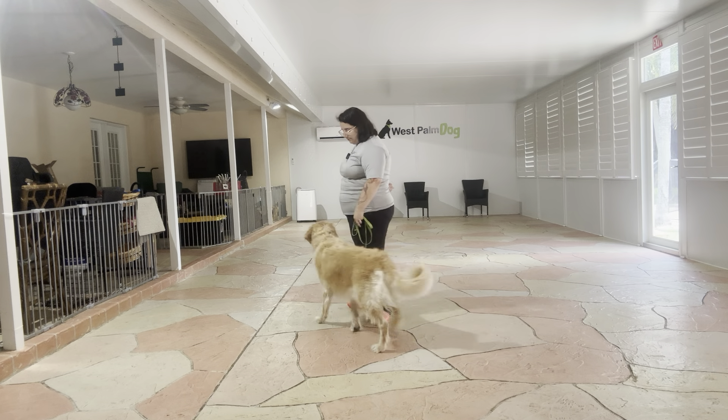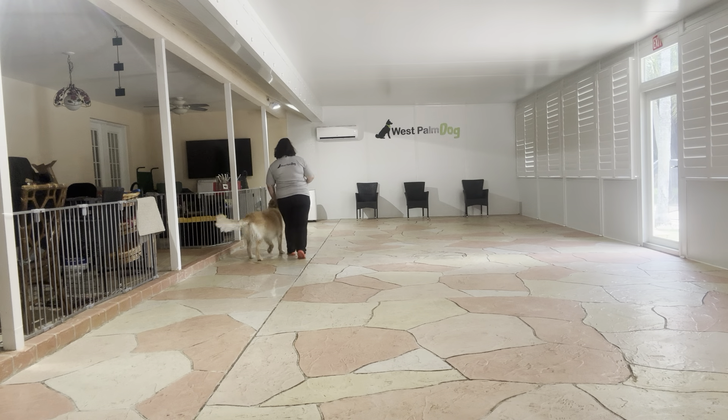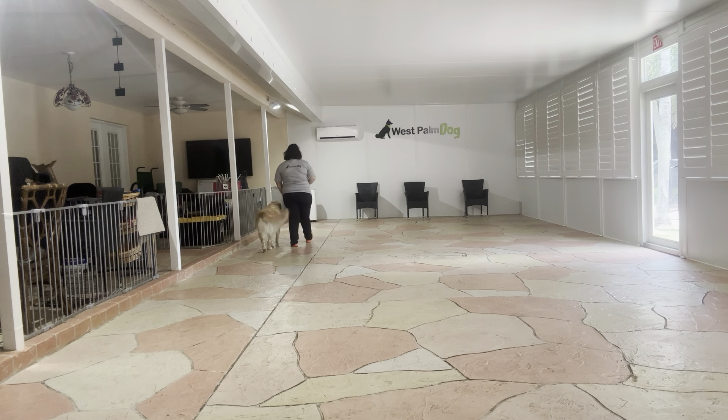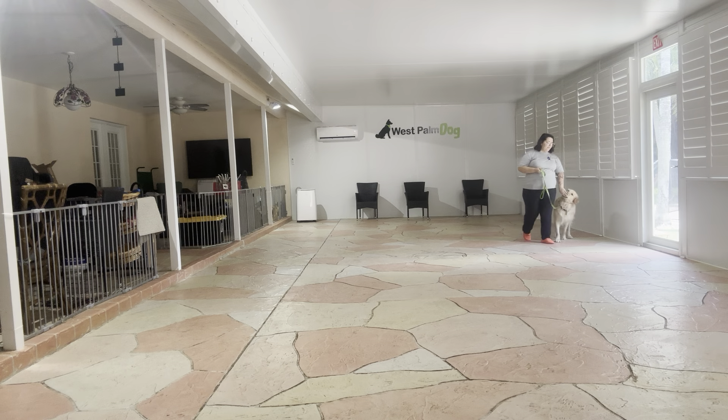Caleb, let's go. He's a little bit distracted by the food in my hand. There we go, much better. Leave it. Yes. I'm going to go ahead and treat him every time he gives me eye contact.